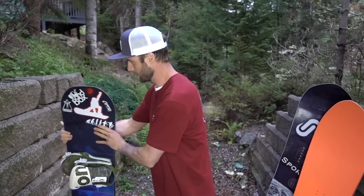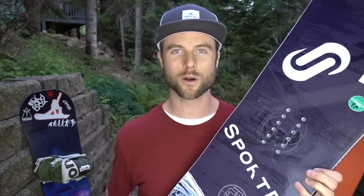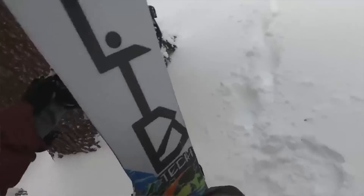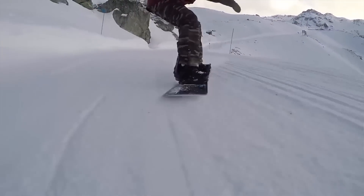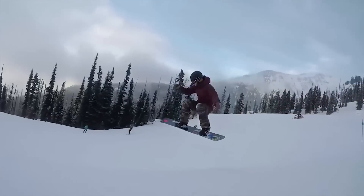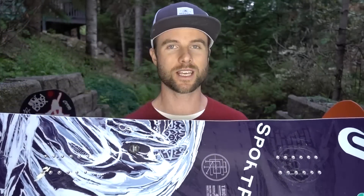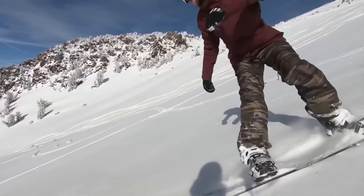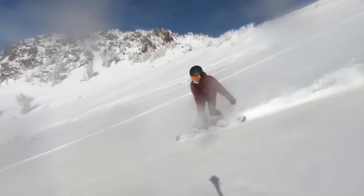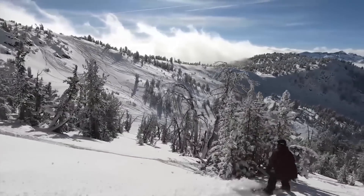Up next we've got the Lib Tech T-Rice Pro — I picked this board up about six months ago. The thing I love the most is the magnet traction: these wavy bumps across the edge help it act like a bread knife when going across ice, really digging in the edge, great for carving. This board is fairly stiff as well, so great for charging at high speeds and high-speed carves. It also has reverse camber between your feet with some camber underfoot, and that reverse camber between the feet actually helps the board float pretty nicely in powder.